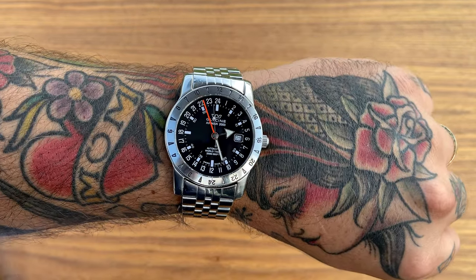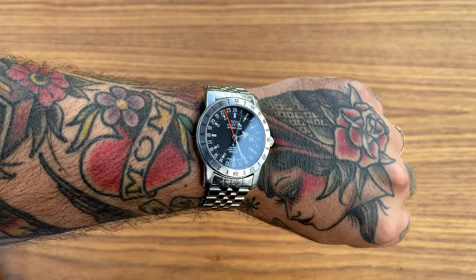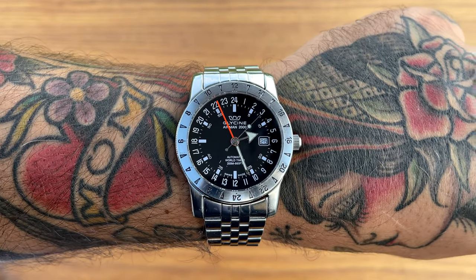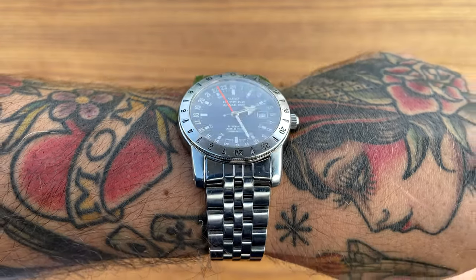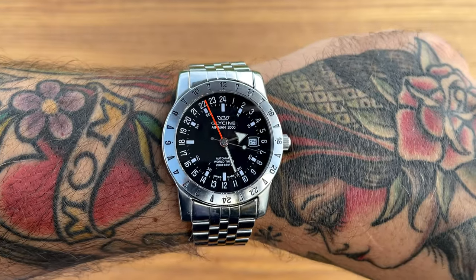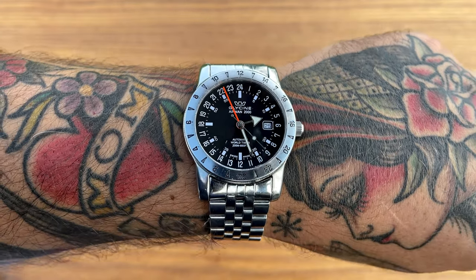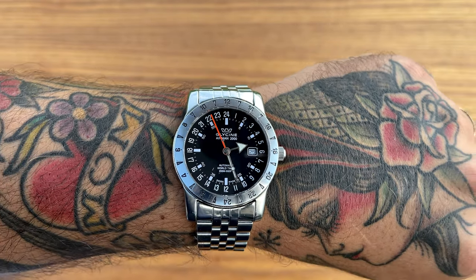So there we have it — the Glycine Airman 2000. What do you think about it? Do you think it's a little too much to ask a thousand dollars for a watch like this and not get a milled clasp and solid end links? Or do you not mind at all — maybe those details actually give it more of a vintage feel and that's preferable to you?